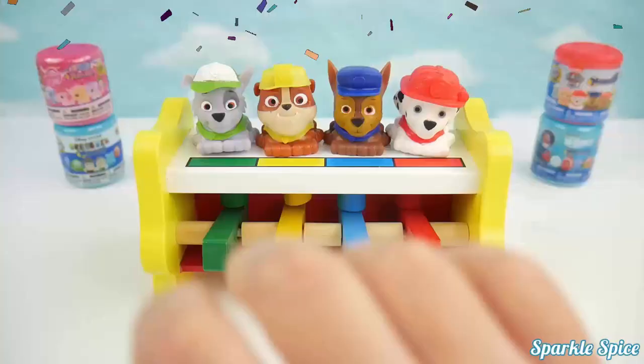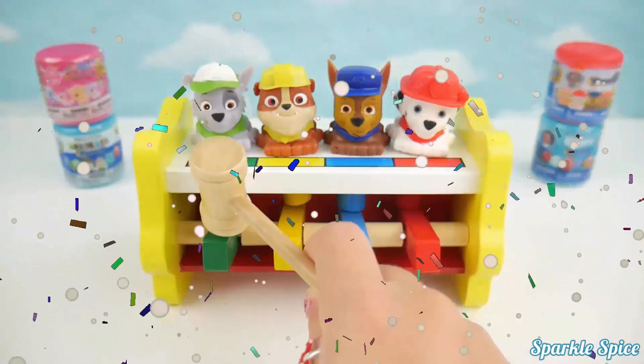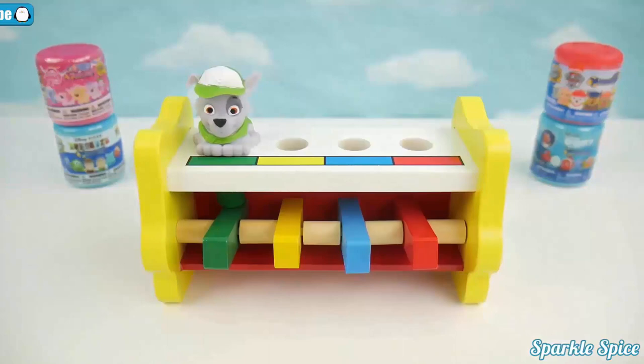Hey guys, it's Sparkle Spice. Today I have this really neat Paw Patrol peg pounding table. It even comes with this cool hammer so you can hit them. One, two, three, four. Let's try it a little harder. We've got four Paw Patrol pups — red, blue, yellow, green. Wow, that was fun!